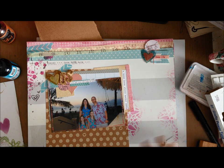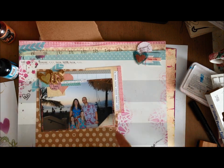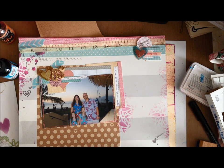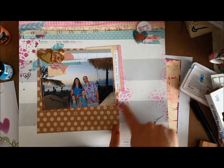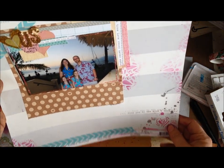Idea number three: use your stencils with either mist or paint to edge or accent your layout. Here you can see I actually have two different stencil designs — one is the splatter one, and the other is a doily design that I've added just on the edges as some finishing accents.